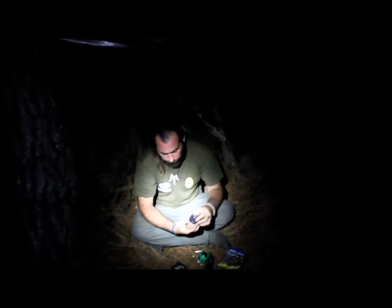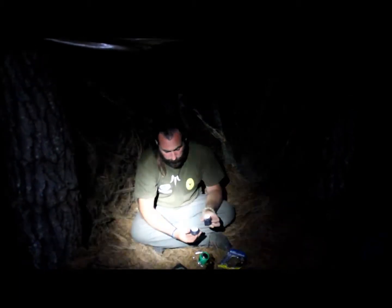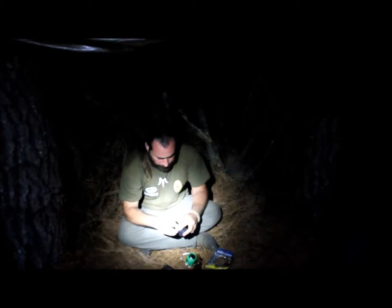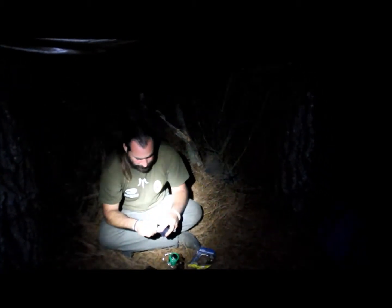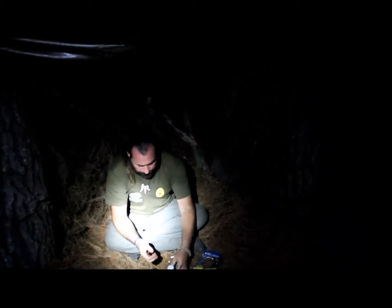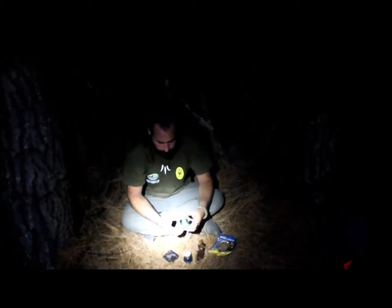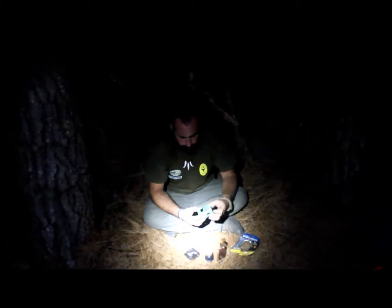cosa que me pareció muy curiosa, trae un repuesto en la parte inferior. En base a esto voy a enseñaros una técnica que puede resultar en un momento interesante: encender una vela con la barra de magnesio.